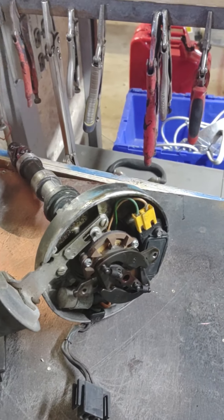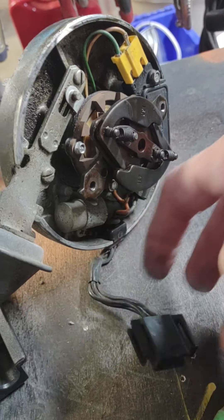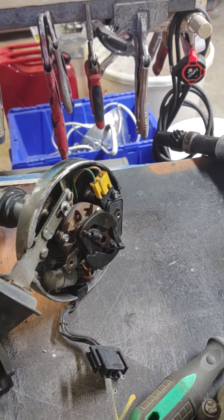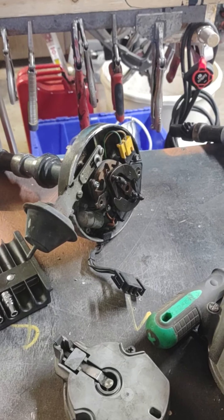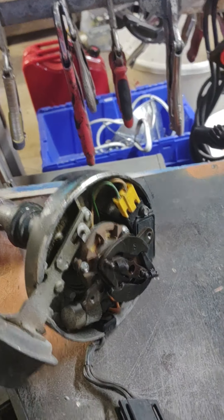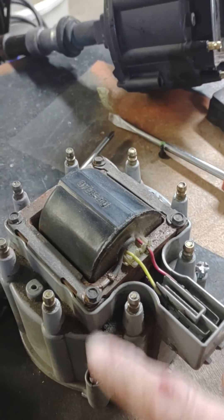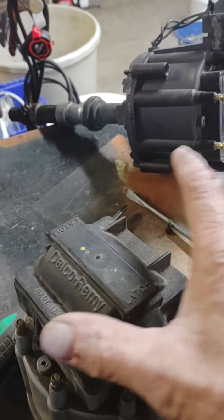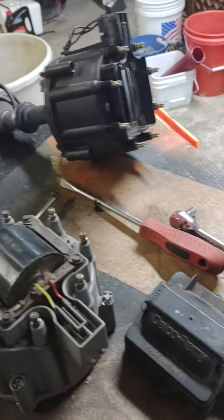If you get the distributor incomplete, it's going to look like this pretty much — you'll have this pigtail here and your basic distributor. You can get a complete one if you're lucky and it has absolutely everything on it; all you got to do is slide it in, plug it in and go. If you're buying all the parts separate, you got this, you also have the rotor itself, you have the cap. The cap is not going to come with the coil and it is not going to come with the cover, so those are all the separate parts.